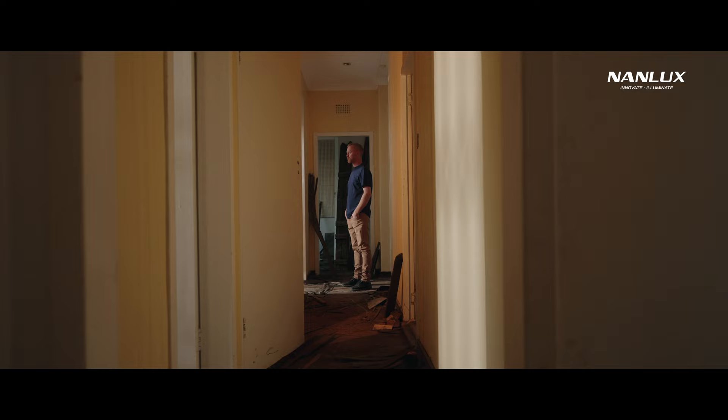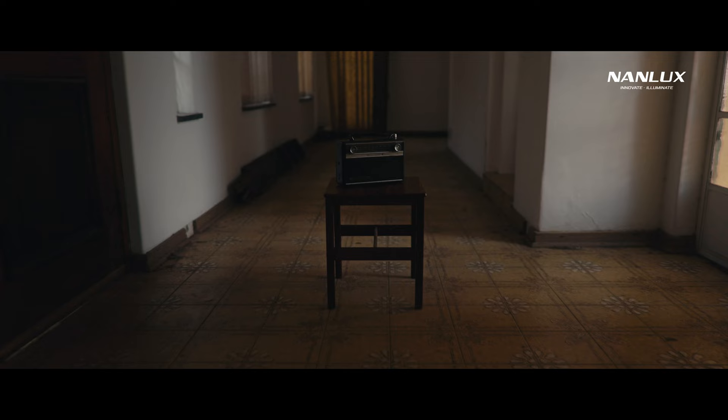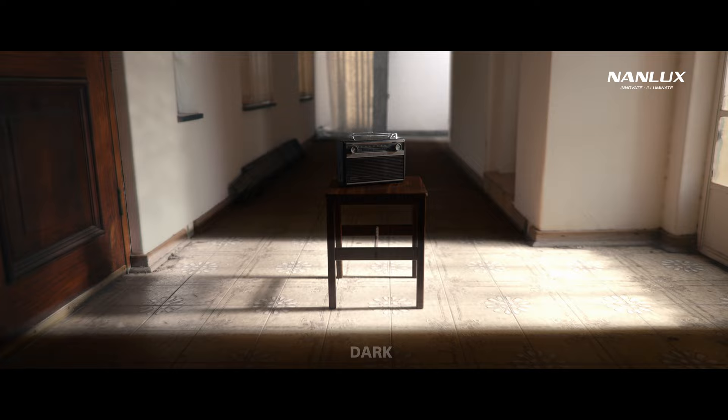Moving on to the next hallway scene, we've got a similar setup. First, we flagged all the windows on the left and the door in the back to have more control over the light. Switching on the Evoke from the side, you immediately have this pocket of light. But now the background feels too dark, so we put a Forza 60B to create contrast between light and dark. Again, you have the checkerboard — dark, bright, dark, bright.